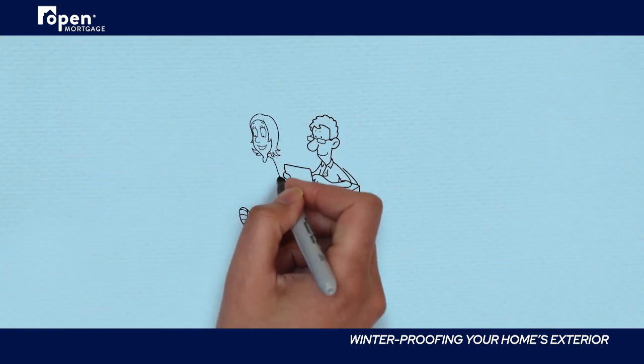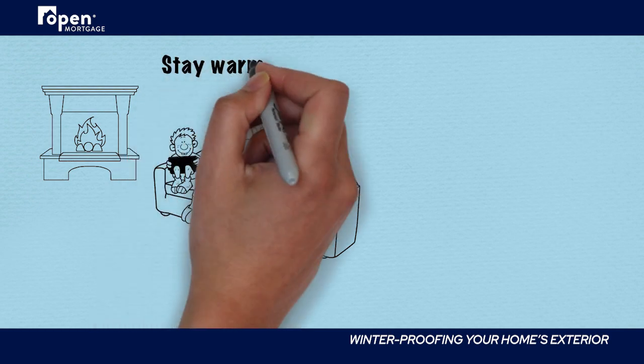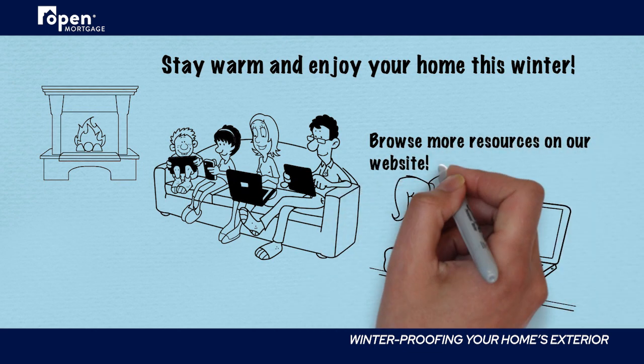Stay warm and enjoy your home this winter. Once it's time to start shopping for a new one, remember that Open Mortgage has the experience and resources to make the process smooth and stress-free. Feel free to browse our website for more information or contact us today.